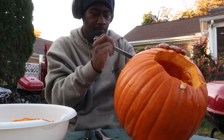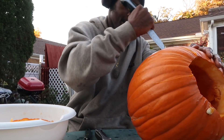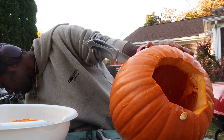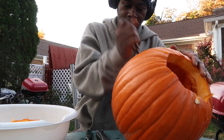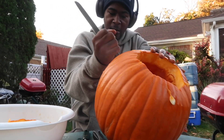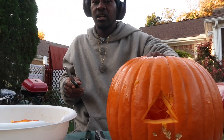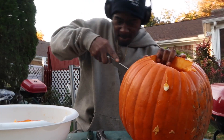You guys are gonna see what I draw. Now you're going to take this, push it in, cut it out, cut out some more of that. All right, you guys can check it out — see that cut right there. I'm gonna try and go right there, hold up.